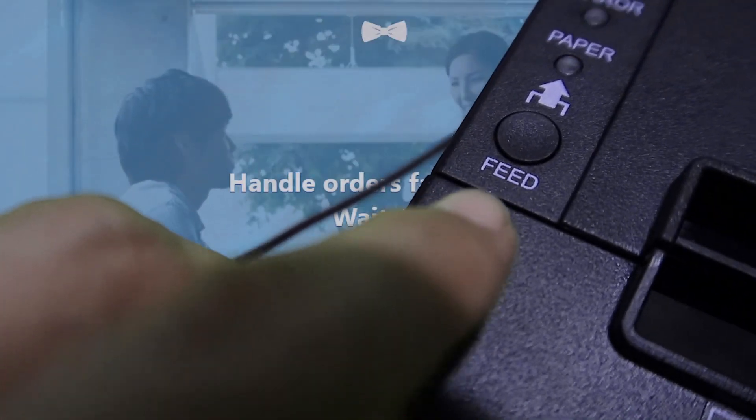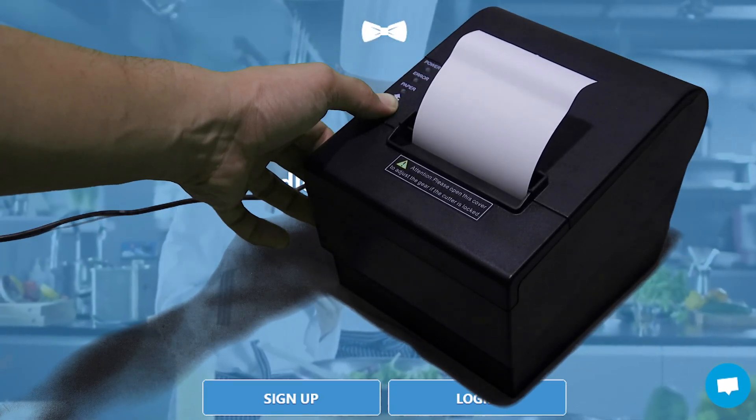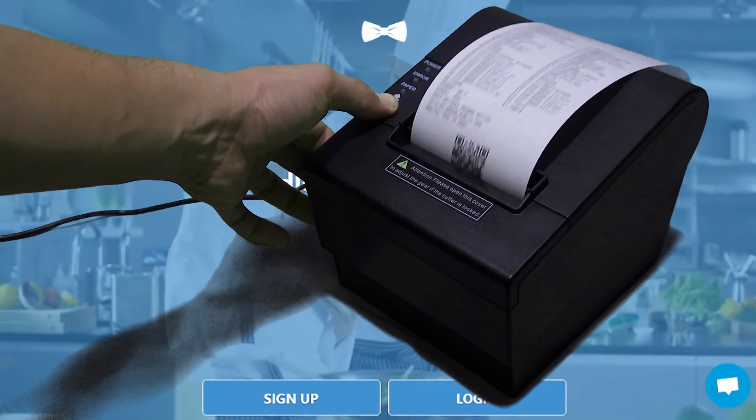Press and hold the feed button of the printer, then turn on the printer while holding the feed button. Wait for a few seconds, then it prints out the printer information.